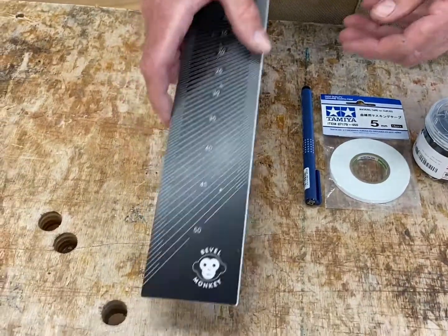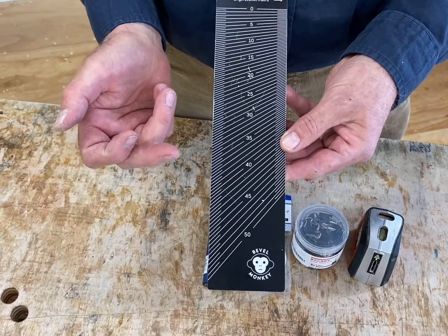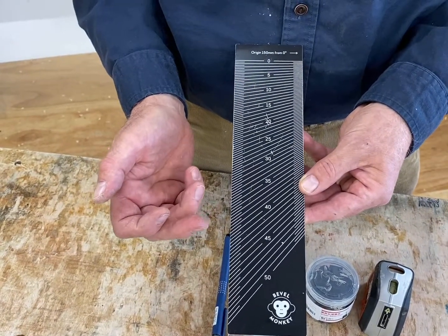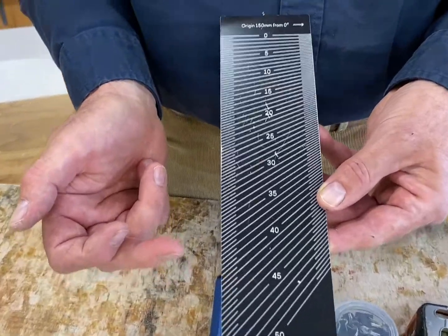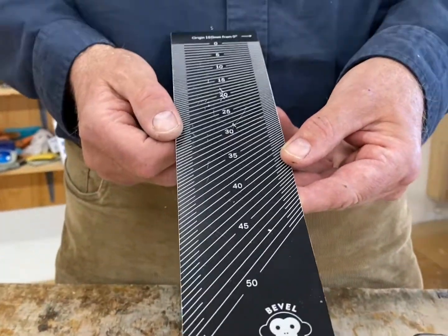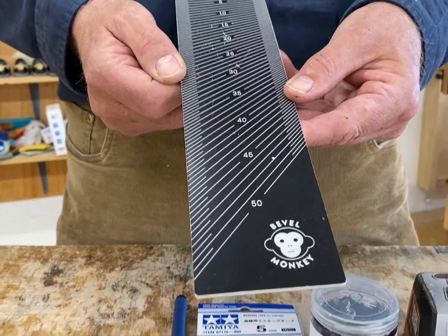And finally, the Bevel Monkey. As you saw in the video for finding sight lines and angles, this is really good for finding the angle of a bevel gauge. It goes from 0 to 50 degrees, and that's more than enough for any chair. And that's it.